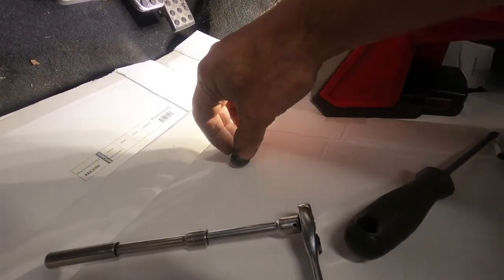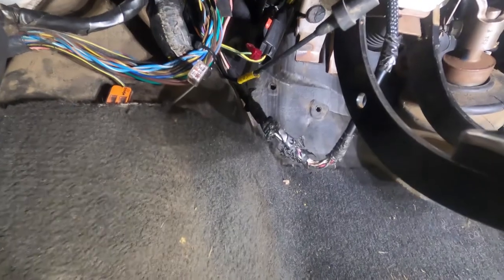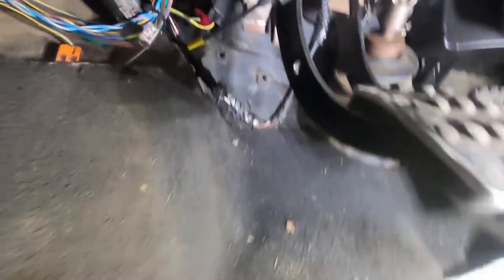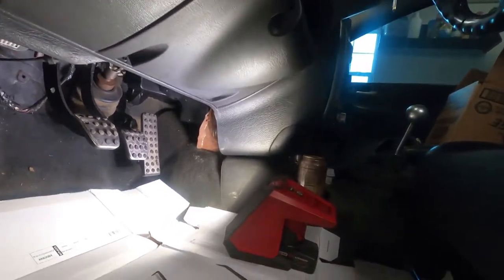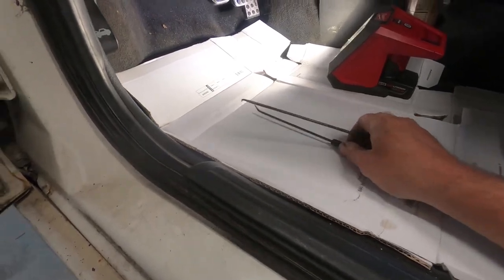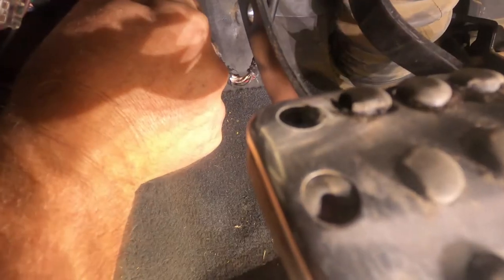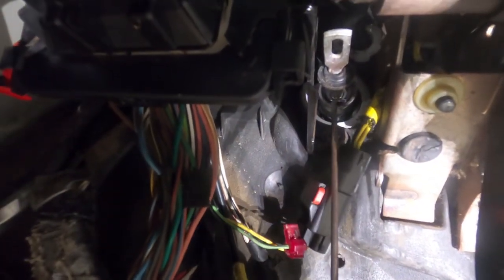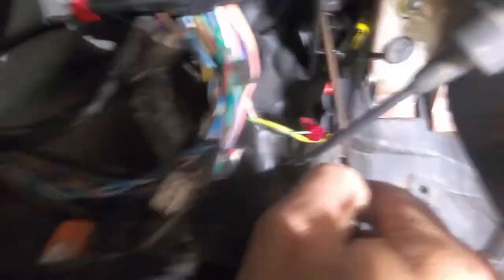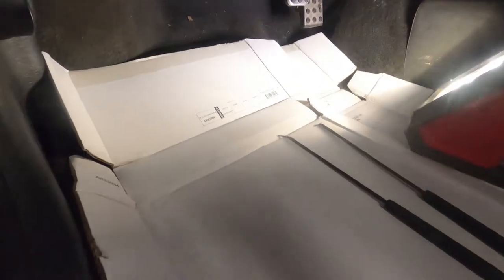Now we need to remove the rod that's in the master cylinder itself. It says to use a small screwdriver or a pick to remove it. I have two different types of picks. I need to see what the actual snap ring looks like to see if I can get it out. There's a dust boot up in here. The snap ring is right up in here, and there are two holes here on the bottom, so I need to figure out how to get this out.